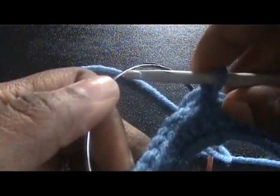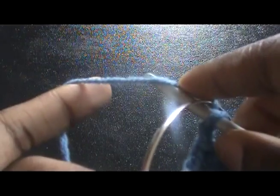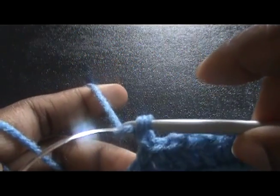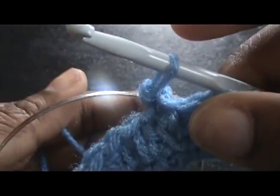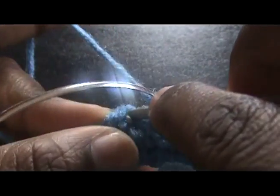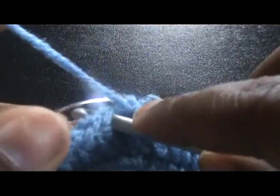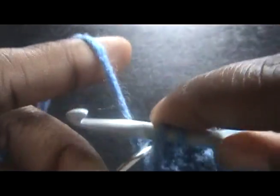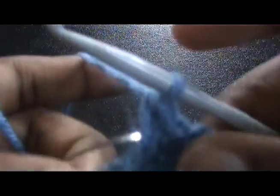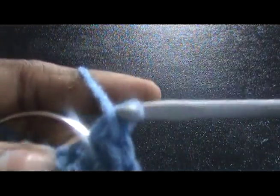I'm going to go real slow. You have it right here on your hook. You're going to grab your yarn, yarn over, and go through — like this, right here. You're going to single crochet through this. I'm just catching the yarn from behind the bangle, pulling it through, then yarning over and pulling through both loops. I'm just single crocheting all the way around this bangle.